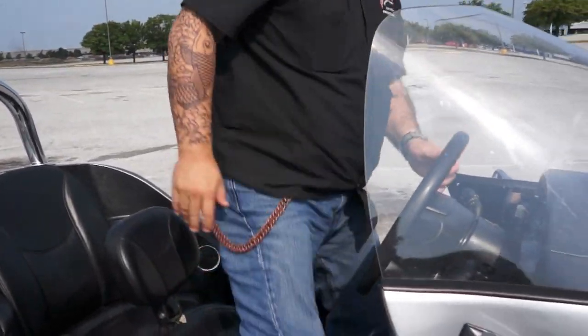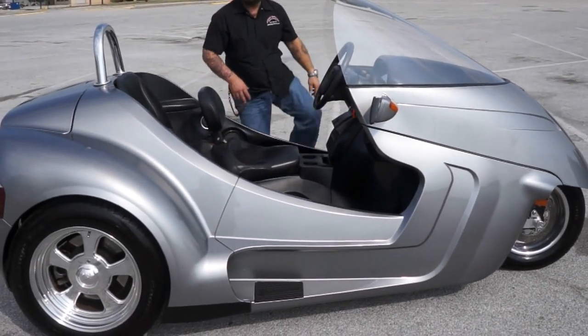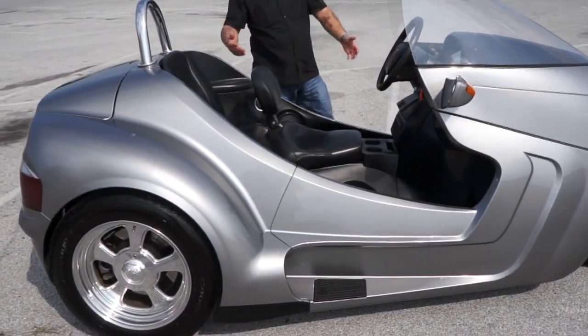Hey, what's going on, guys? Jimmy V here at American Motorcycle Trading Company. I've got something really special for you guys today. This is a 2009 Thoroughbred Motorsports Stallion, as they call it.